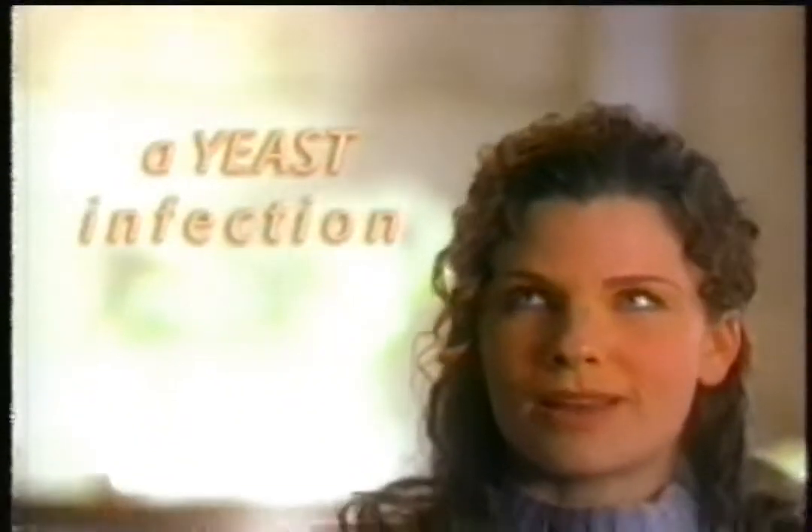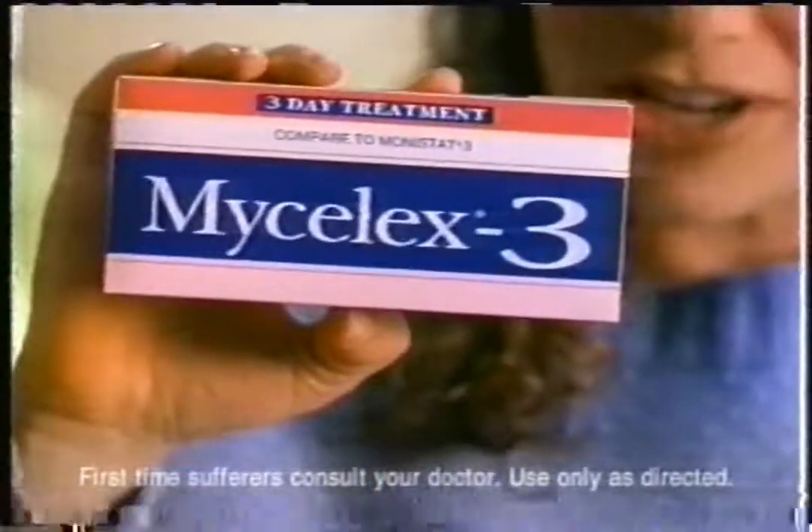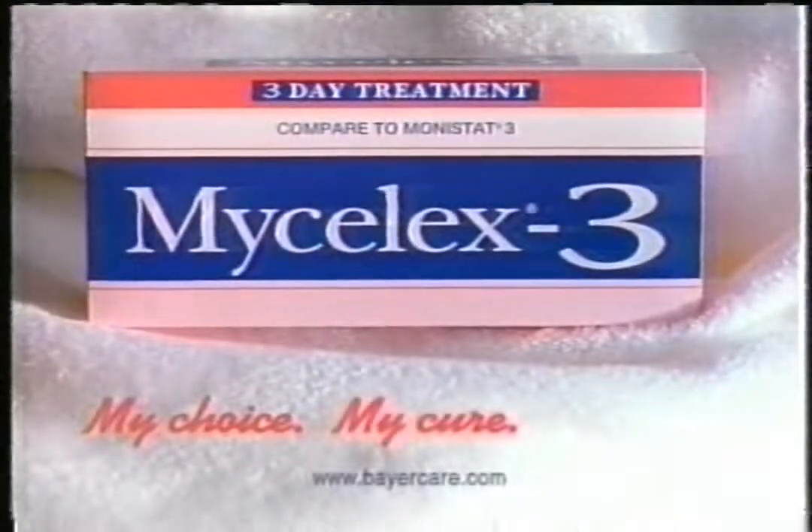Maybe there are worse things, but when you get a yeast infection, you can't think of any — until you see how much it costs to cure it. So I rely on Mycelex 3. Works just as well as Monistat, but costs less. My choice, my cure, is Mycelex.